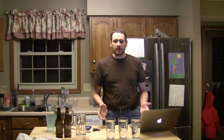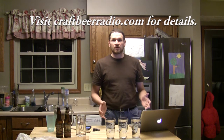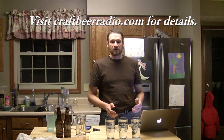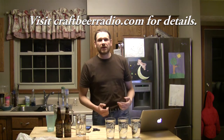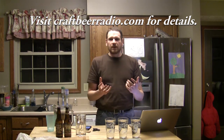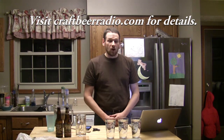I'll post the experiment details and information online. If you found any problems with the experiment, please let me know. We'll probably do some other variations in the future — removing volume from the glasses as if they were being drunk, and also testing the effects of handling the glass with warm human hands. Hope you enjoyed this first experiment from the Craft Beer Radio Research Labs. I wish I had a white lab coat and safety glasses, but maybe next time.